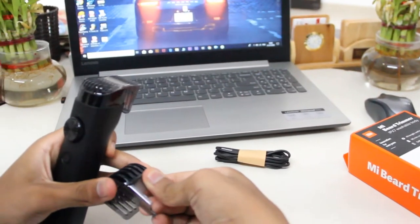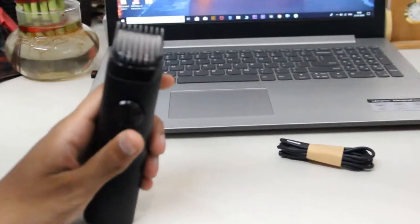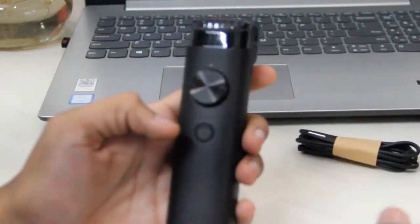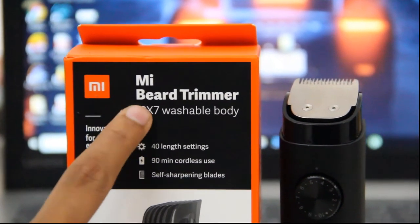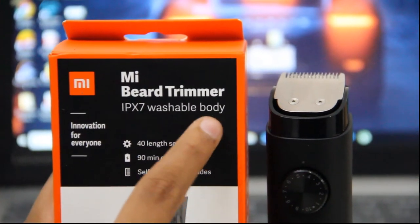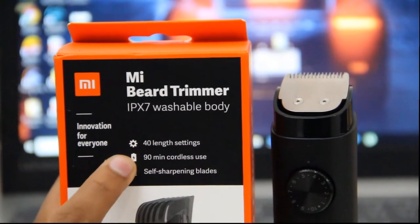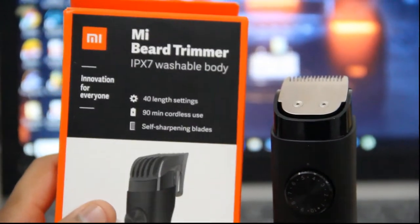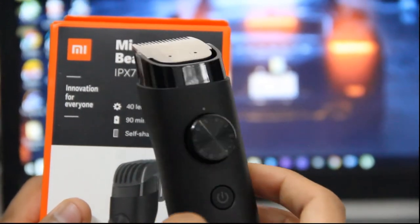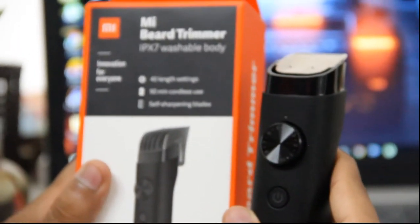The quality of the comb is pretty good and seems durable. The quality of plastic is good. It also has IPX7 water certification, which allows you to wash it easily in water. It also has 40 length settings, provides 90 minutes of cordless use, and has self-sharpening blades. The IPX7 water certification is the coolest thing I found.